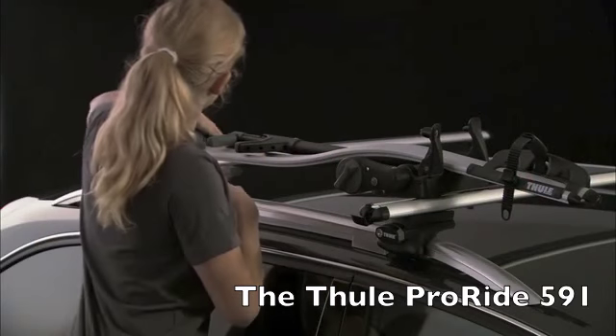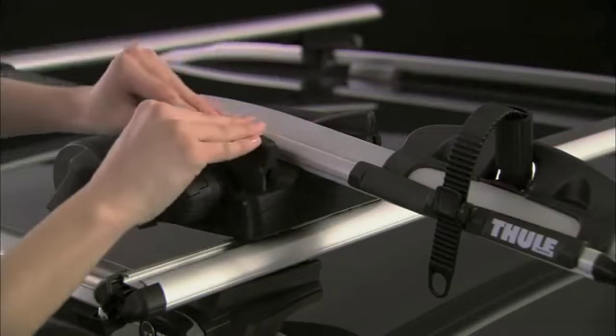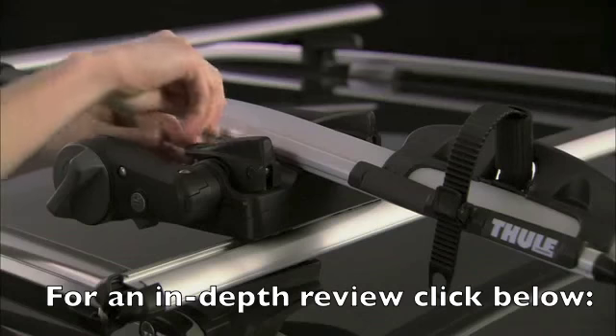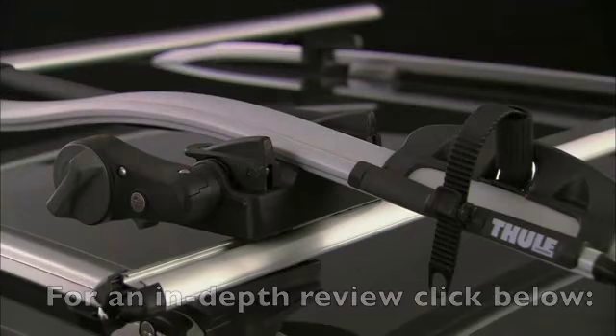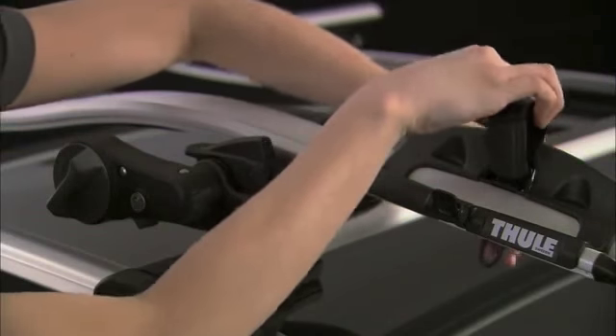As you can see, it slides easily into position and is locked into place with these three clamps. The clamps are locked with the supplied key and the wheel straps are moved out of the way conveniently.